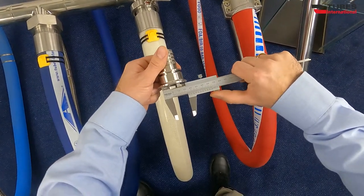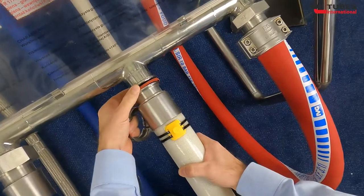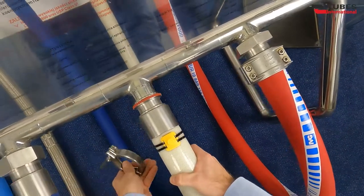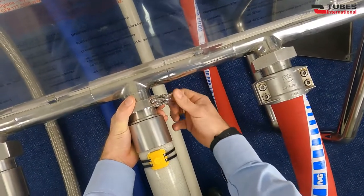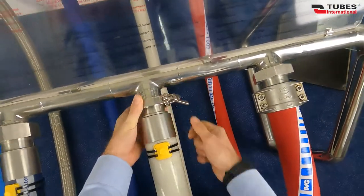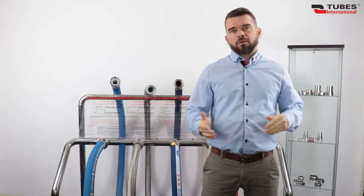They are made of 316 stainless steel. Generally, triclover couplings feature very high internal surface finish. The working pressure depends on the size of the couplings and type of clamps. It is 232 PSI minimum up to 2 inch size, and 145 PSI for sizes above 2 inch. That's all for today, thanks for watching and don't forget to check out our channel for more videos.